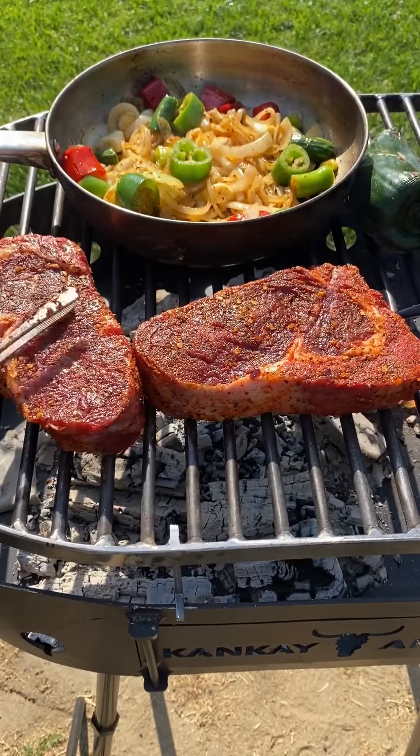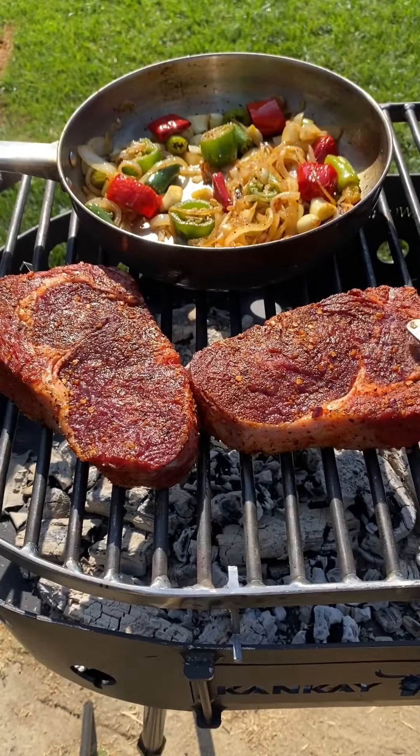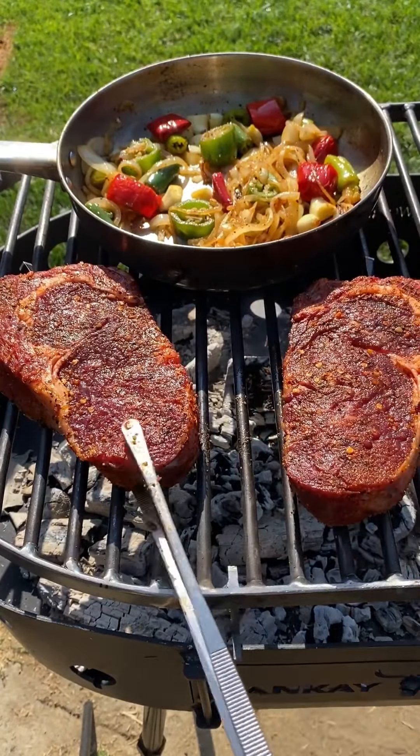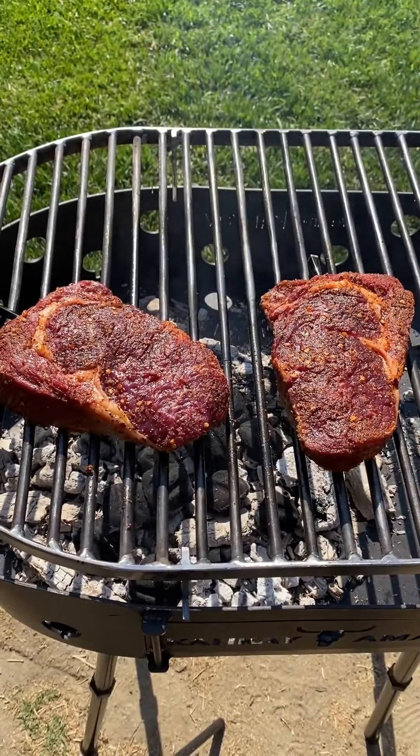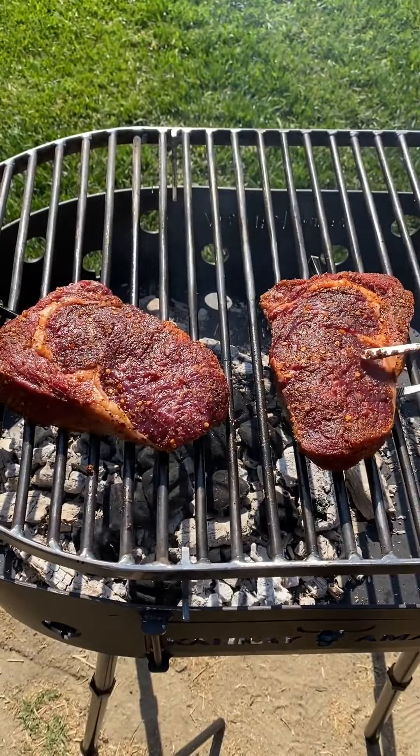I'm going to put the ribeyes over — probably within five minutes I'm going to turn them. Once your veggies get nice and soft, go ahead and throw them in a blender with a little bit of white vinegar, blend until smooth, and add salt to taste. Ribeyes looking great — I'm going to turn them.